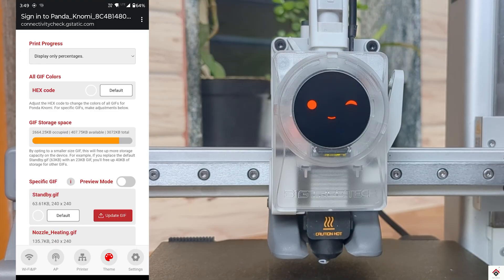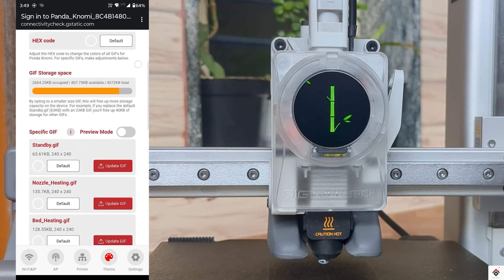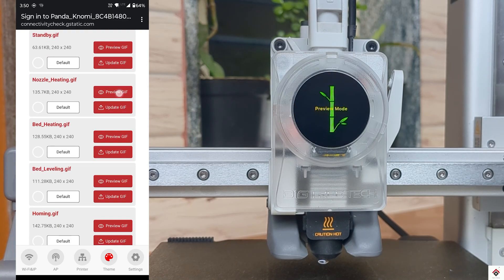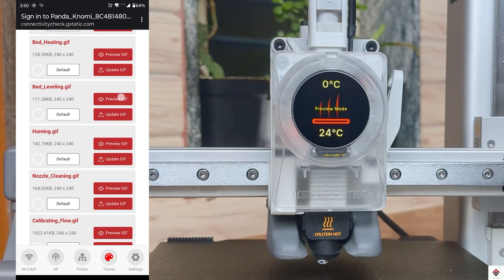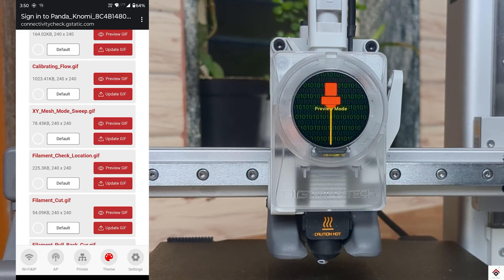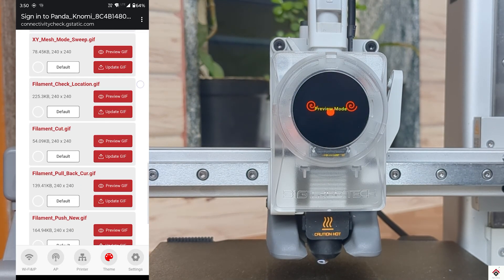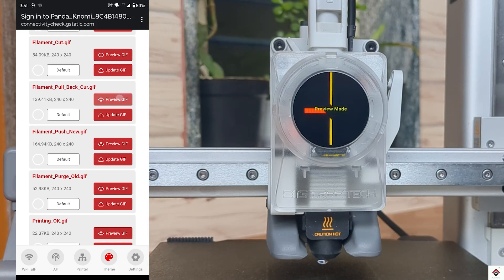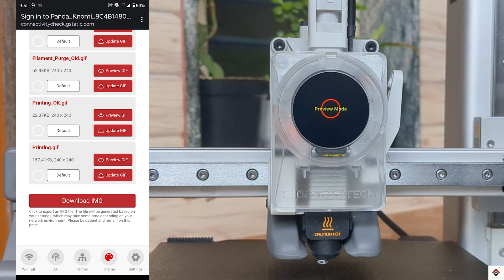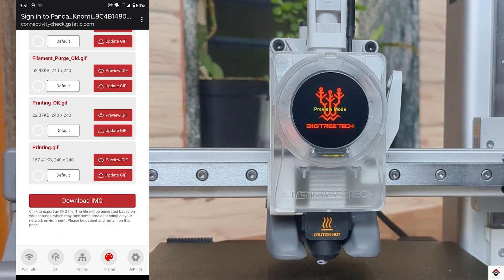The Panda Nomi comes with default GIFs for all printer operations, which you can check by enabling the preview mode. Now let's see how all this looks while printing.